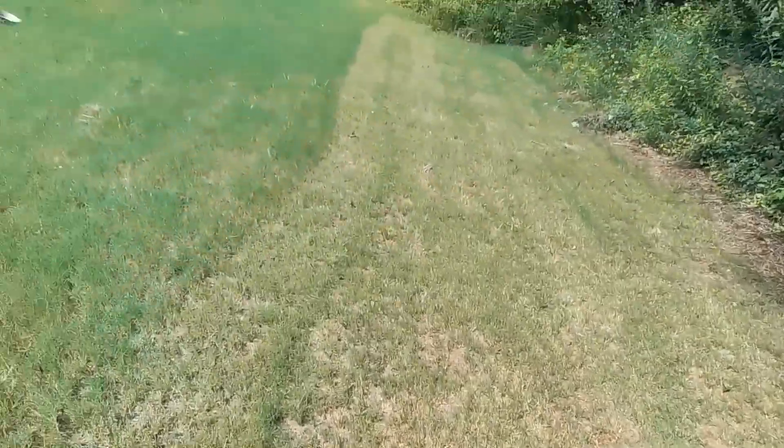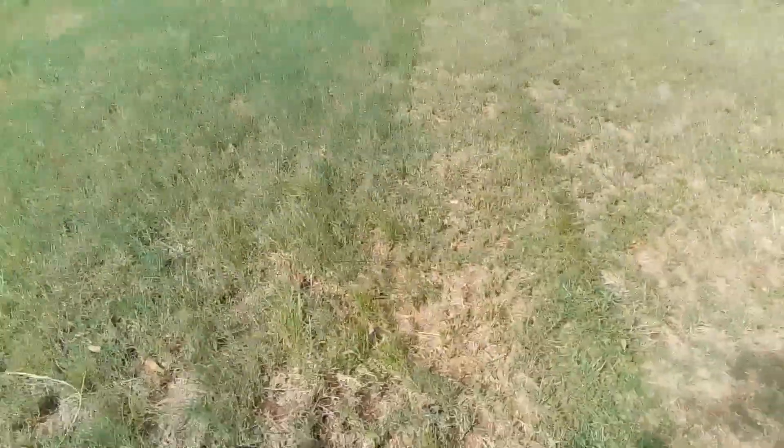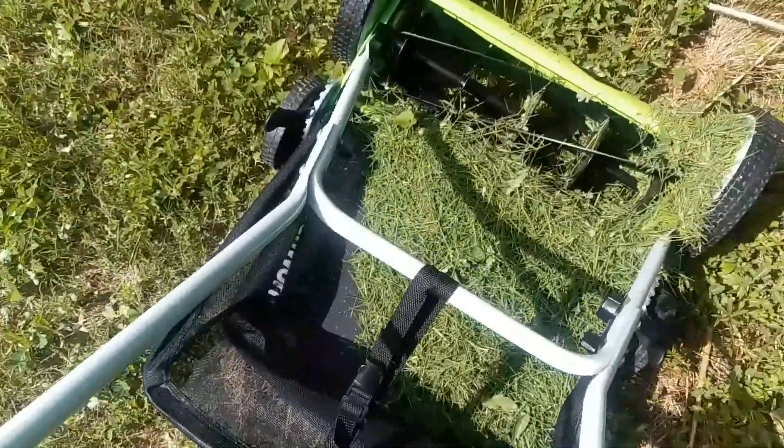It works. I'll see if I can do a test run. Alright, so we're going to cut right up here and we'll see how this works with the camera. Picked up a good bit of grass, and that's a new line — so it works.